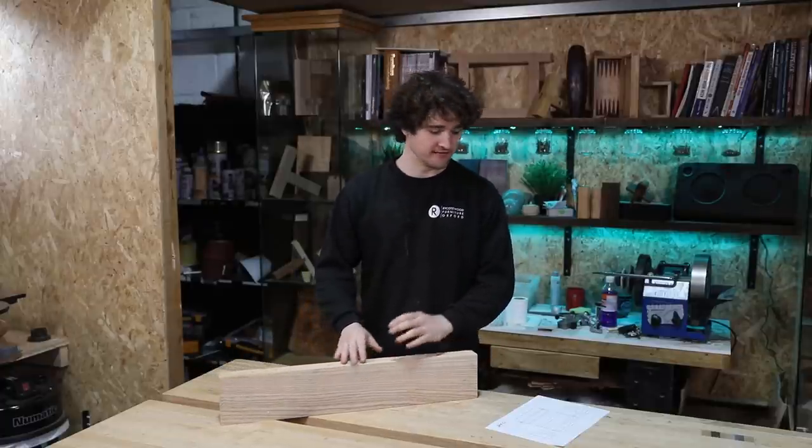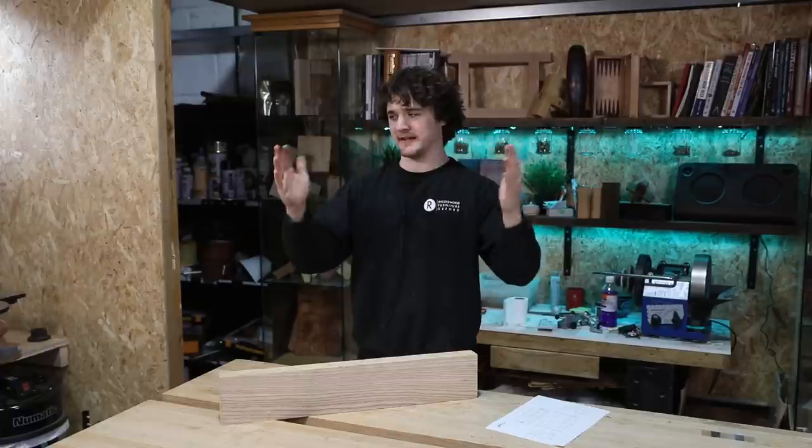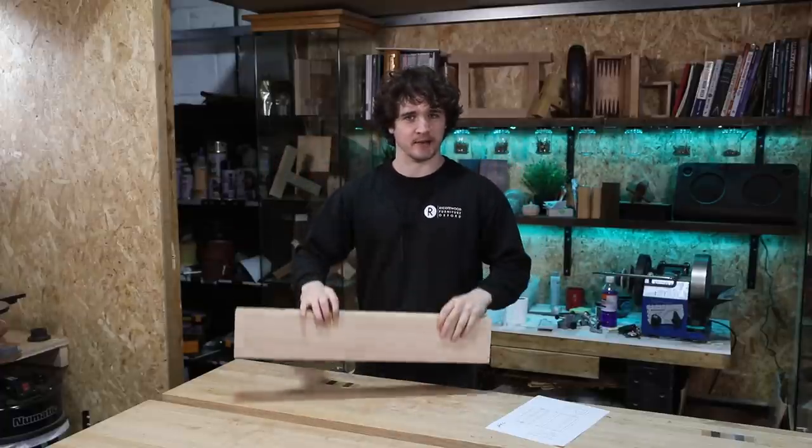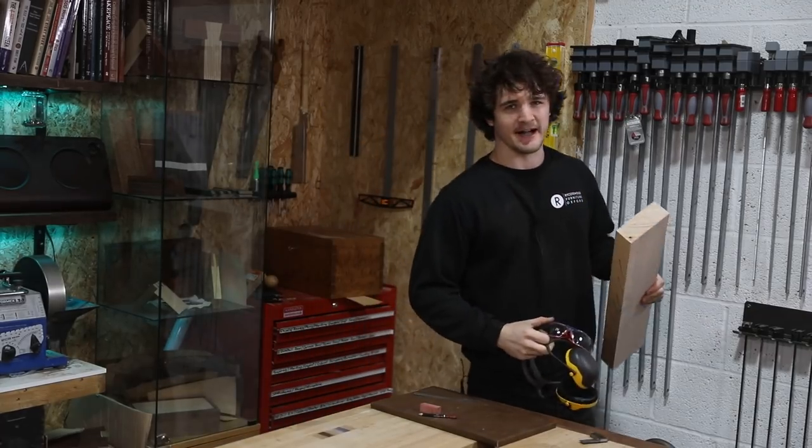The second part of this video is going to be focused on making the thing that holds the spindle in place, and yes, don't worry — I am going to dovetail it.